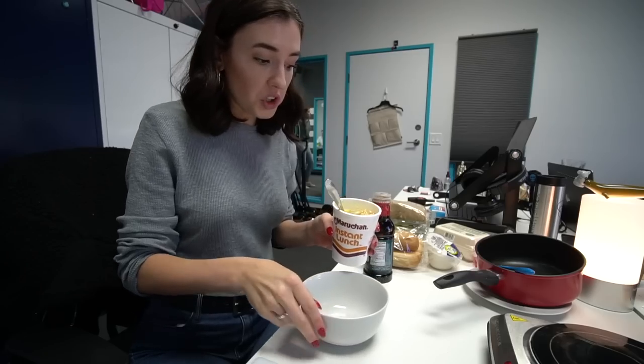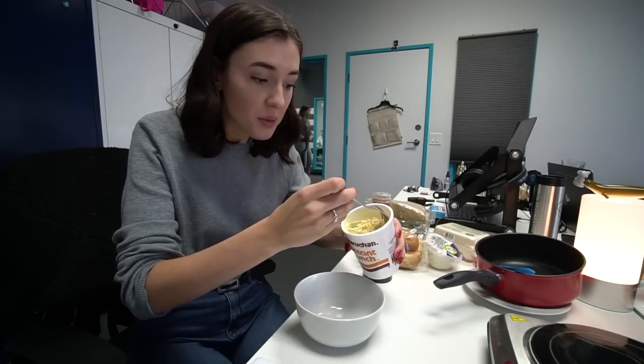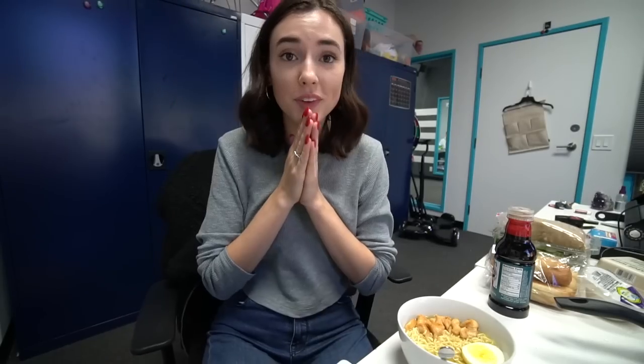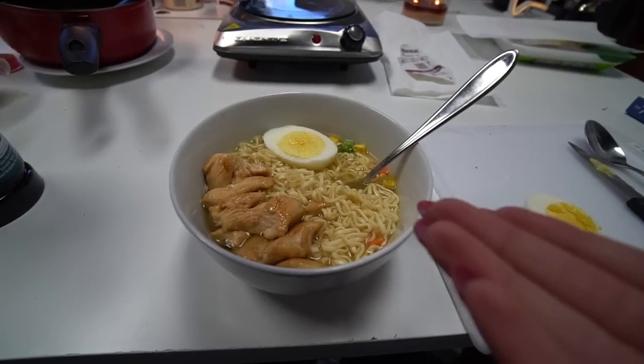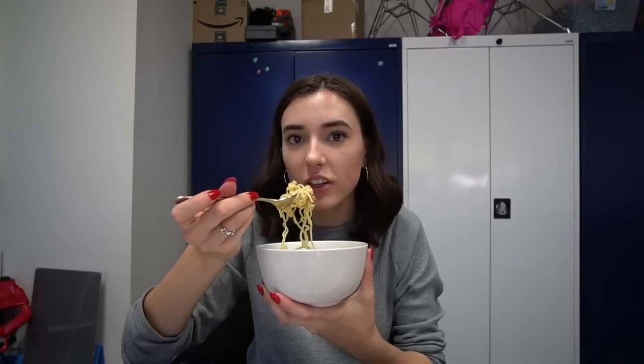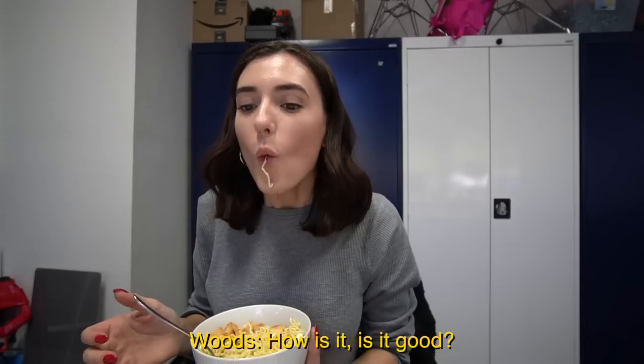It is time to assemble all of the ingredients that are going to really upgrade this ramen noodle. We're just going to pour this in a bowl to make it look a lot nicer. Cut our hard-boiled egg in half. This one was so easy. This is how you take cheap ramen noodles into gourmet-level ramen noodles. Really good. It's exactly what I thought it would turn out — good.